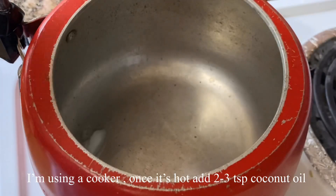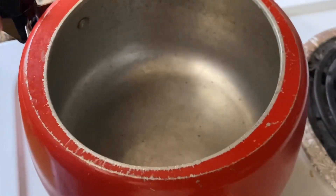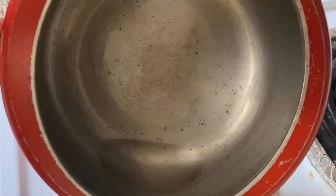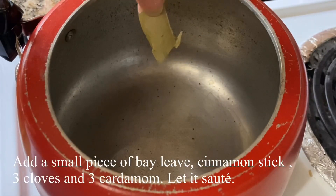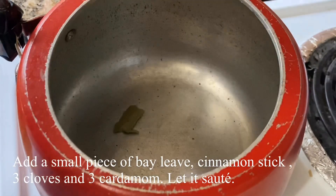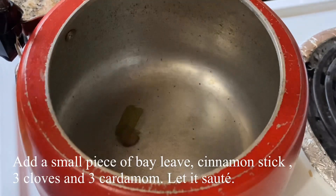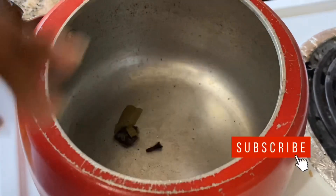I always mix some spices for that as well. I use some spices which you like to use. I am going to mix with spices, then add some spice in the sauce.